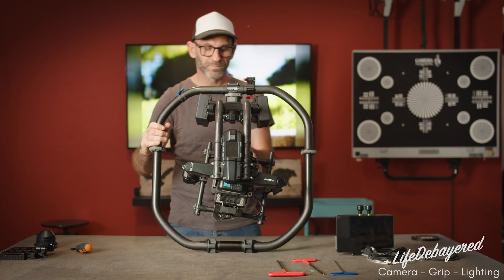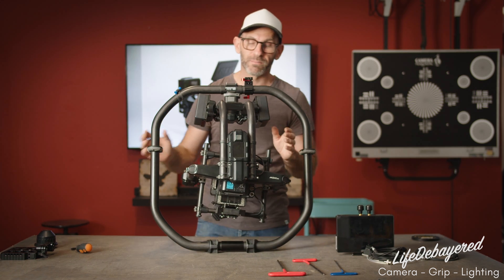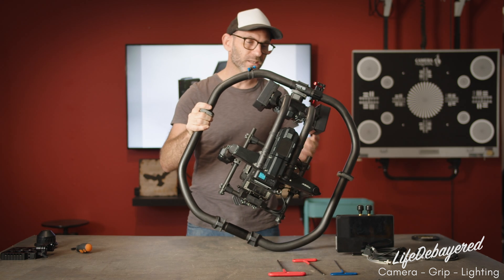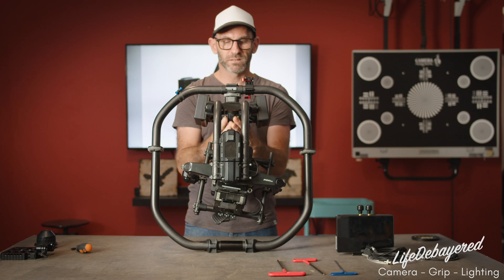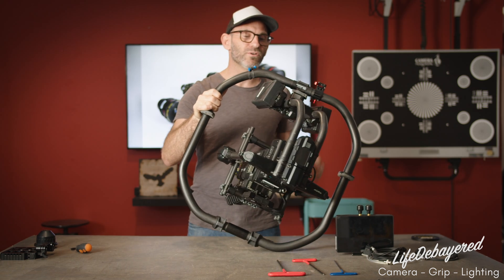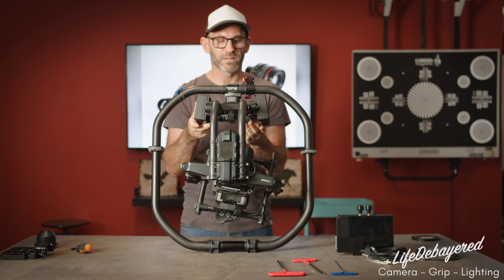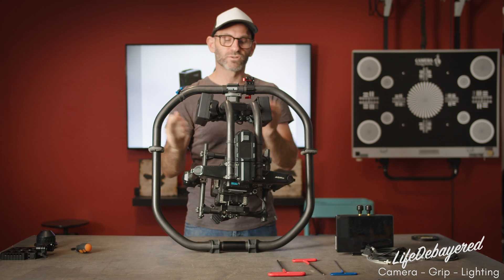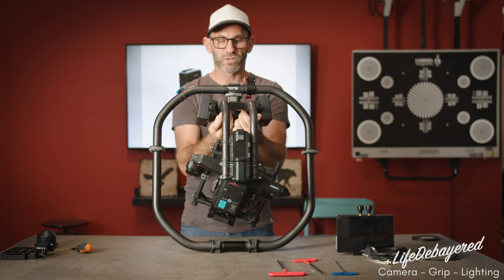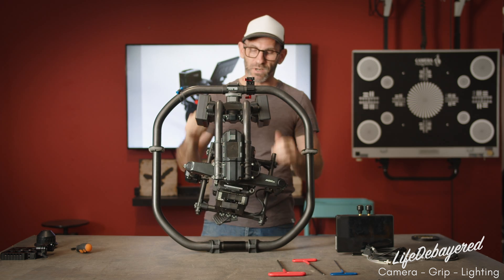Next, we're going to lift the camera up — making sure the batteries are already mounted — and make sure that it doesn't drift right or left. If it's out of balance, the camera would move right. So we'll unlock it and make a slight adjustment, making sure the camera doesn't drive right or left. That's going to balance your pan, which is really important especially when you're doing high moves with a lot of tilt.